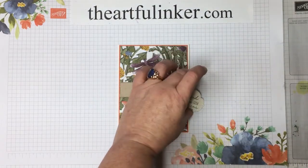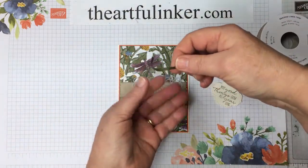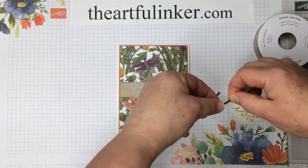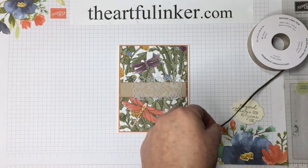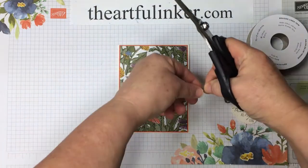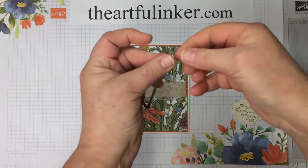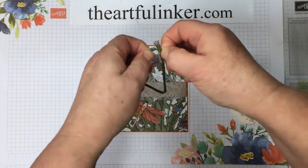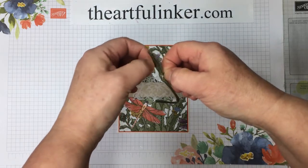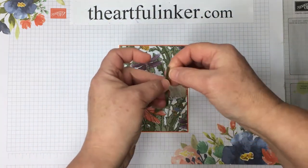We're going to take some of this Mossy Meadow braided trim that is part of the Dandy Garden Suite in that mini catalog. I just want to cut off a length of this and we're going to pull it so that we get even more texture from it.